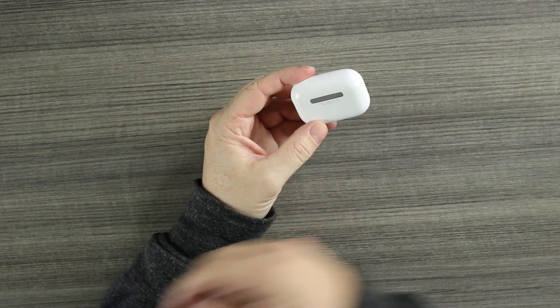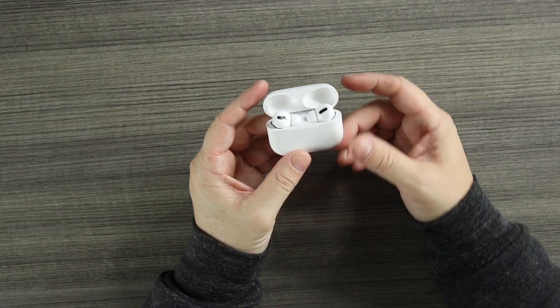These are from Pods By, and Pods By did send these over for me to review. However, I am going to give you my real opinions — what I like I'm going to tell you, and what I don't like I'm going to tell you as well. Let's take a look at the case — open up the lid.